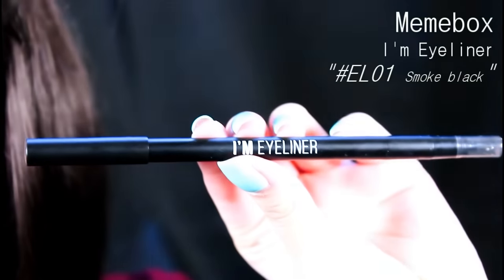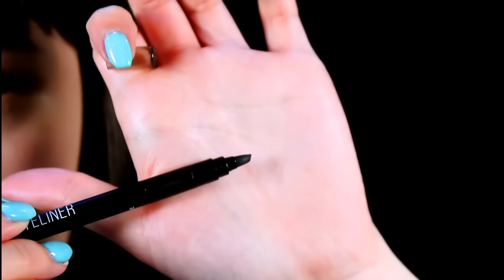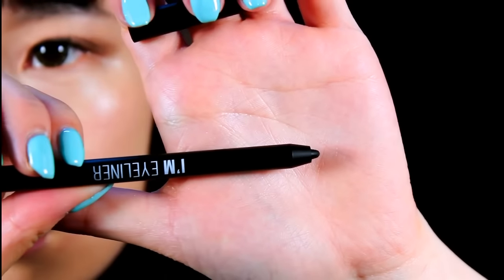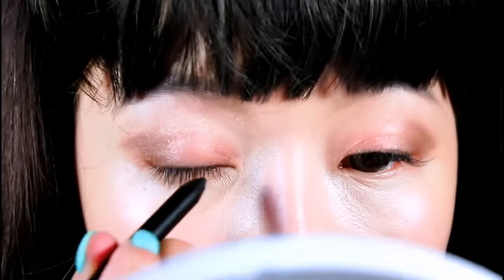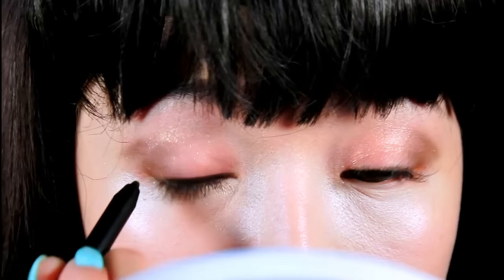Now for the next step I'll be taking my Mimi Box eye pencil eyeliner in black. One side is the eyeliner and the other side is a brush. What I like about it is you don't have to sharpen it because it's twistable. I'll be lining my eyes and then using the angled brush inside the pencil eyeliner to blend it out.